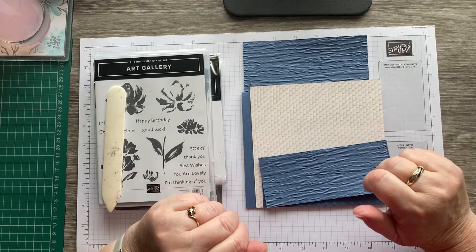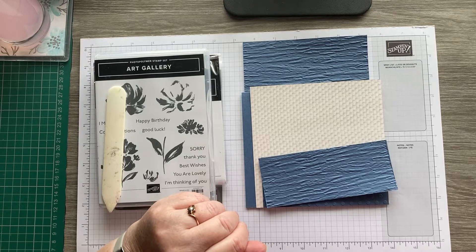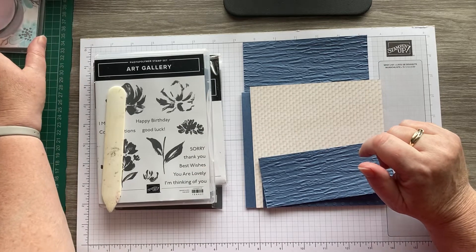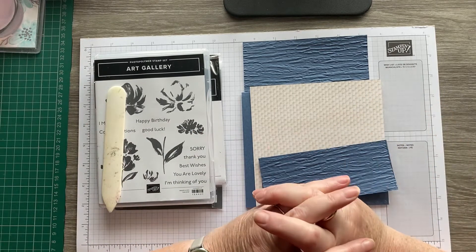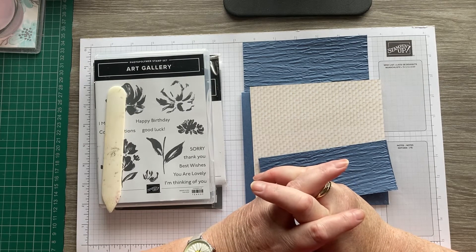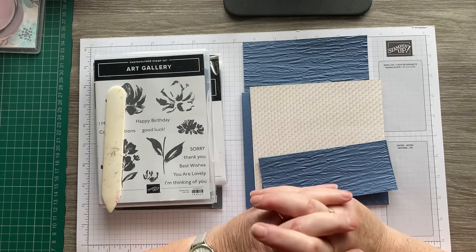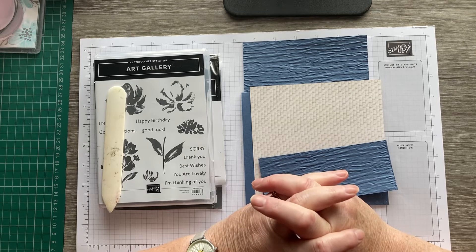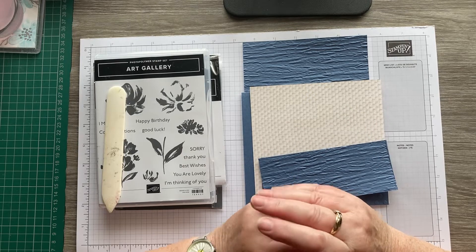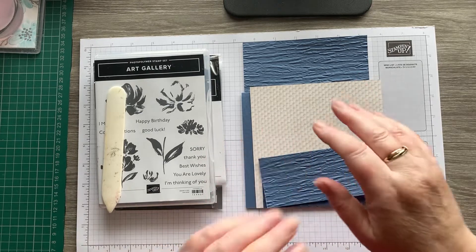Hi everyone, it's Karen from Crafty Karen Designs. Welcome back to the channel. Today I am video hopping with the Stamp Around UK group. It's a group of UK Stampin' Up demonstrators who get together once a month and make projects on a theme. This month's theme is texture. I have to admit this one had me scratching my head for quite a while. I haven't got a sample but I've got a few ideas and a few bits and pieces prepared, so I'm just going to go for it. Let's give it a whirl.